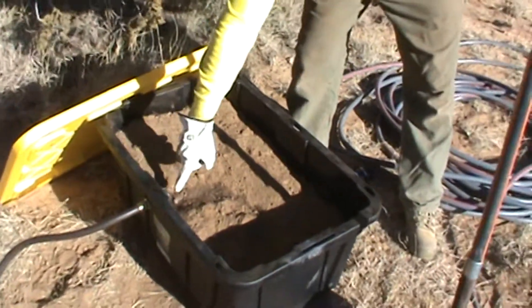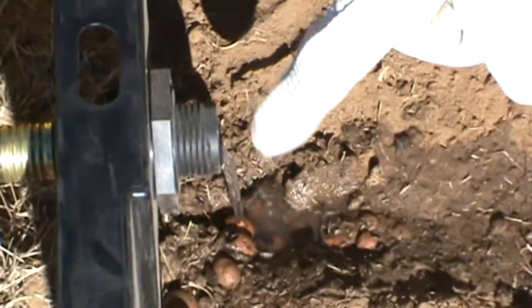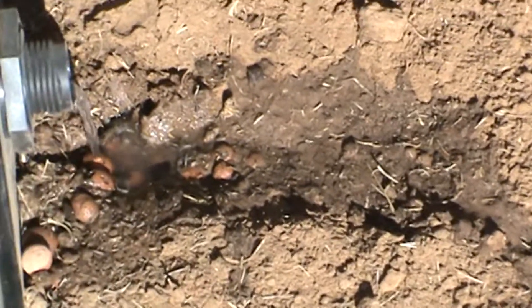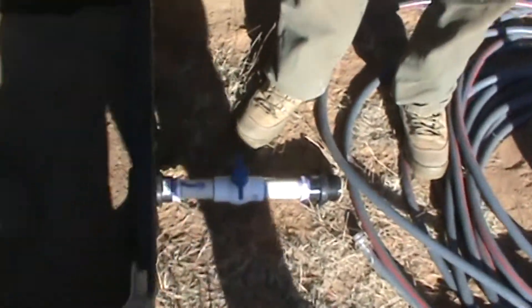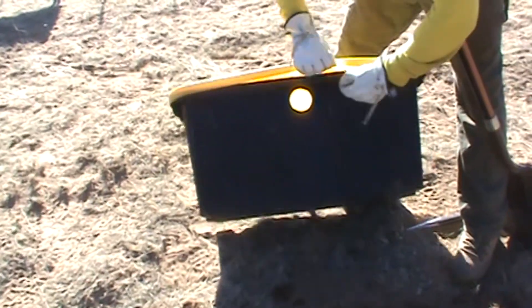All the gray water is going to come through out of the RV into this tub. It's going to filter through all this — we're going to put another layer of dirt on top, then we're going to add worms. The worms will eat the little pieces of food that come through. Then the water will filter through all the rocks and come out to this manifold here. This manifold is connected to a second tub, which I'll show you later once I get it all put together.